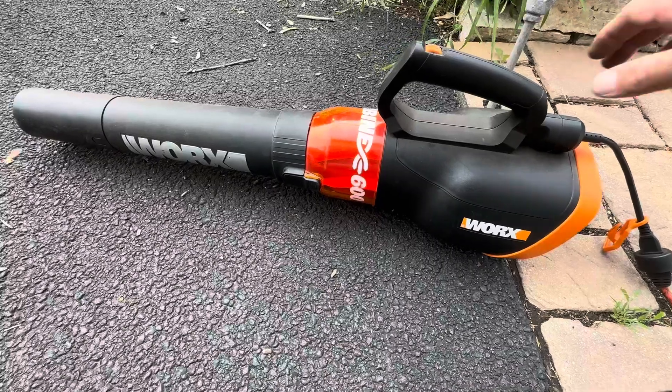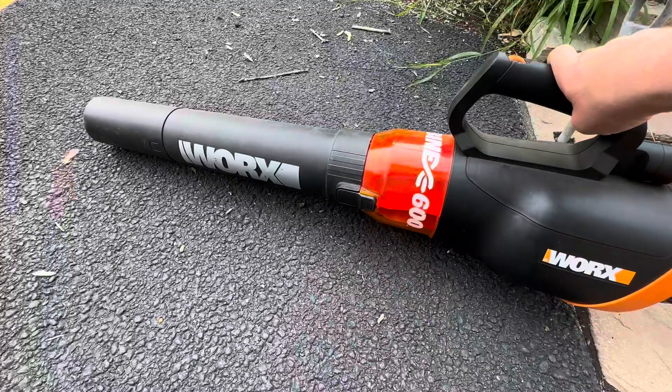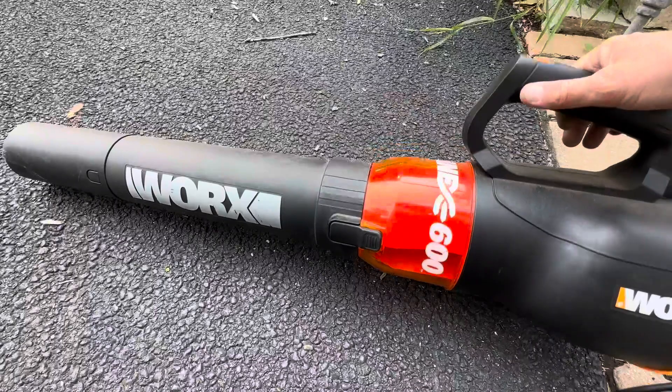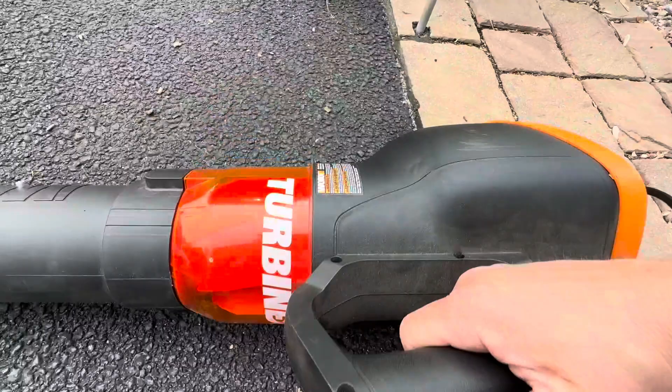Hey everyone, I'm doing a review of the Works Turbine 600. This is a power cord leaf blower, debris blower. This thing is super powerful — I love that it plugs in because that's what gives it all its power. This nozzle does come off; you just grab it right here and squeeze it right off, which exposes the fan inside. You can see that turbine — this thing is super powerful, I love it.